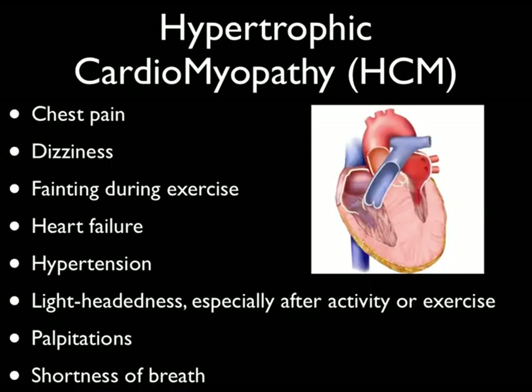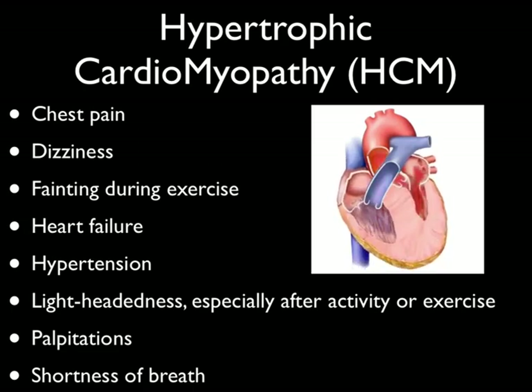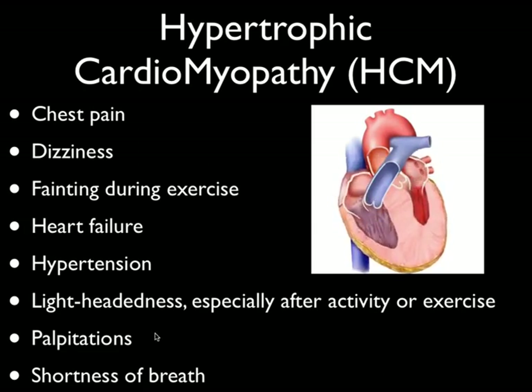What are the symptoms of patients who have hypertrophic cardiomyopathy? All kinds of vague symptoms — chest pain, dizziness. Sometimes they faint or syncopize when they're exercising. They can also be in full-blown heart failure. They may have a history of hypertension or be hypertensive when you see them. They could have lightheadedness, especially after activity or exercise when that septum gets even larger and starts to obstruct the outflow tract.